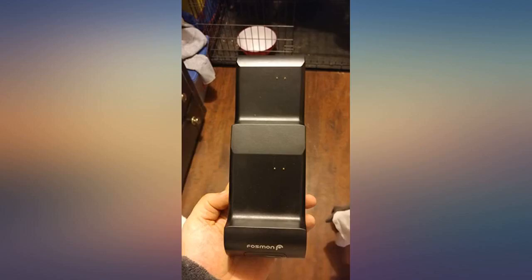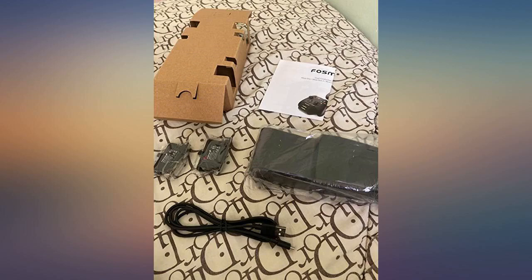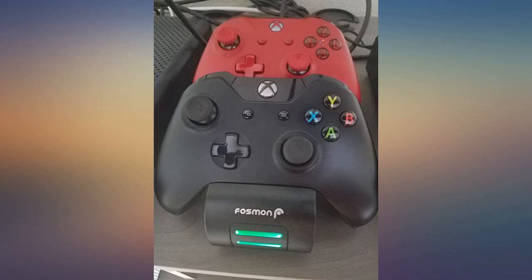I have had 3 charging stations so far and this is the best. Easy to sit controllers on for charging — no messing with the way they sit on it. Great connection for the controller charge pads to the station's charging needles. Love the LED indicators. I have since bought a second one.